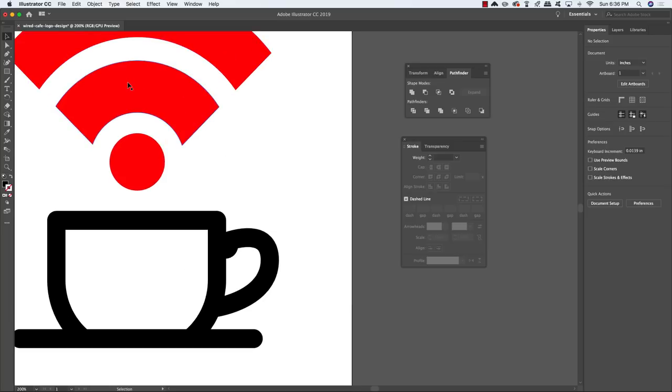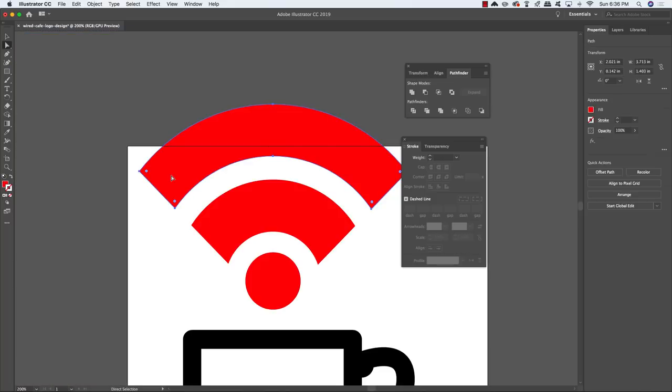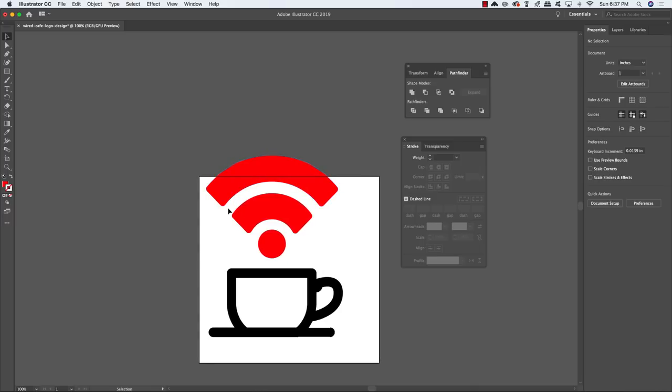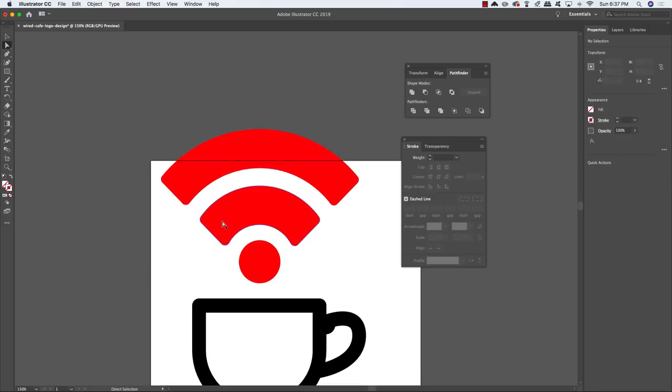Zoom in, press A for the Direct Selection tool, hold Shift and select the second shape so both chopped-off shapes are selected. You should see small white circles just on the inside of both shapes — when you hover over them the cursor changes to a curve. Click and drag inwards to round all of those corners, making it look much more like a Wi-Fi symbol. Use the Direct Selection tool to grab any empty shapes left behind and delete them, being careful not to select any red.